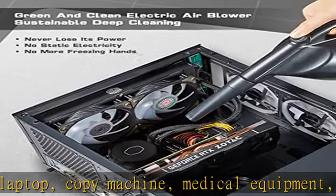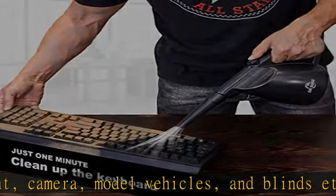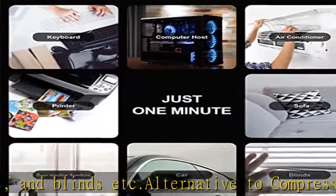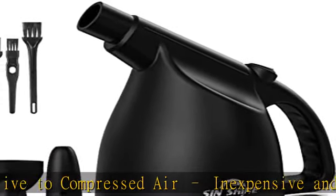You can own a Sinshine electric air duster — powerful and effective. Our dust blower can blow at 27 m/s and 67.5 miles per hour, immediately and continuously providing high-pressure air to remove dust, debris, and dust from any electronic equipment in the home or office.